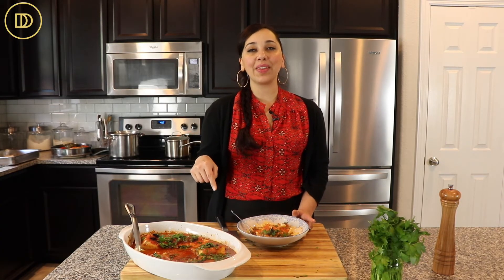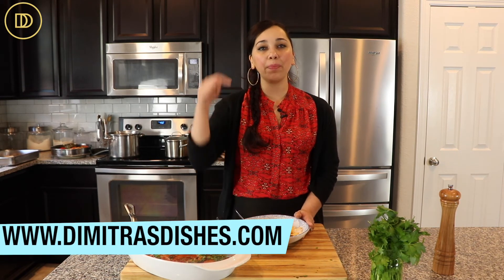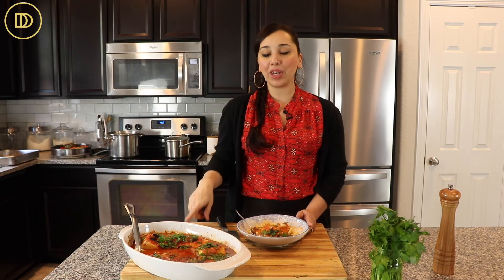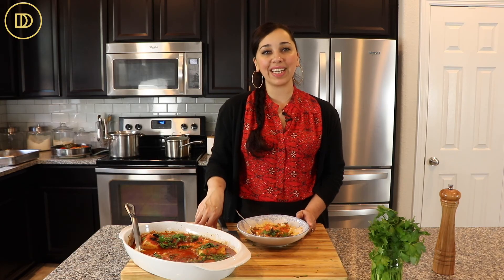You can get the recipe on the website, www.dimetresdishes.com. It's also in the description box right underneath the video below. Let me know what you guys think in the comments section. Thank you so much for spending time with me today, and I'll see you all next time.